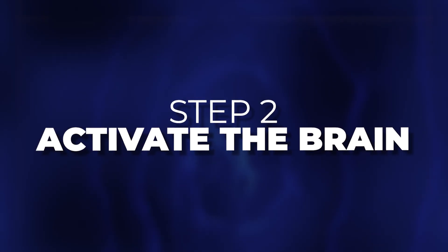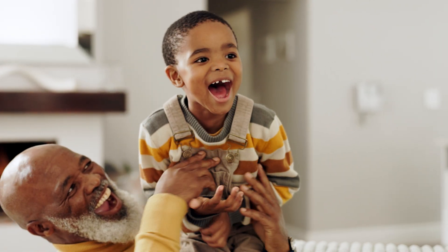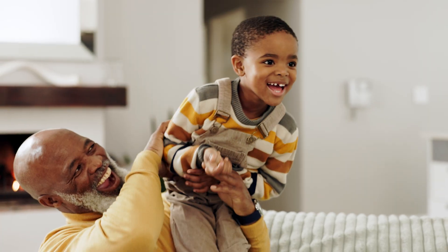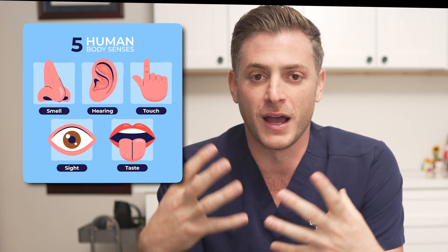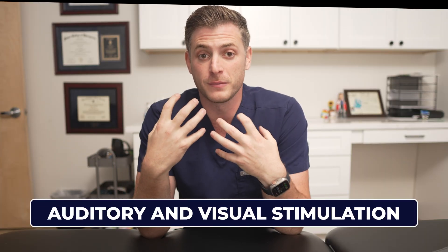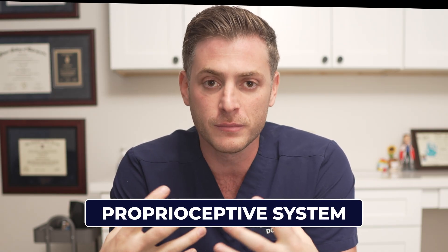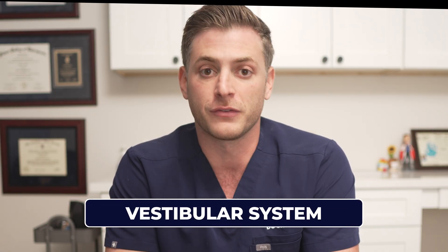Step two is we have to activate the brain. The brain thrives on activation, but not all activation is created equal — that's incredibly important to remember. You have your five senses, and these days we do a lot of auditory and visual stimulation, which is good, but it's not nearly as powerful as other types of stimulation. The two big things that drive the brain are your muscular system, your proprioceptive system, and your vestibular system.